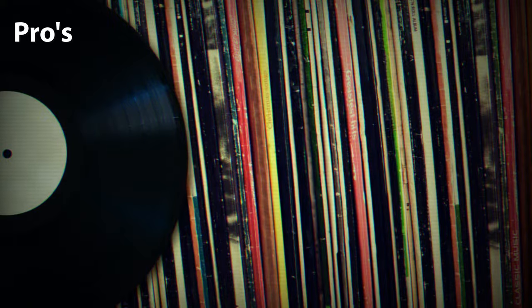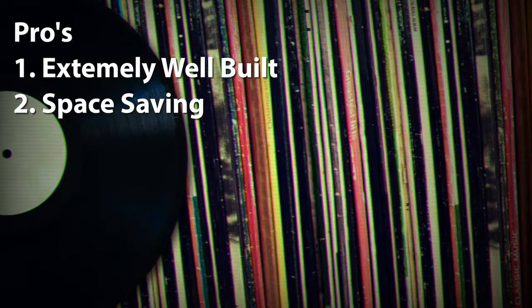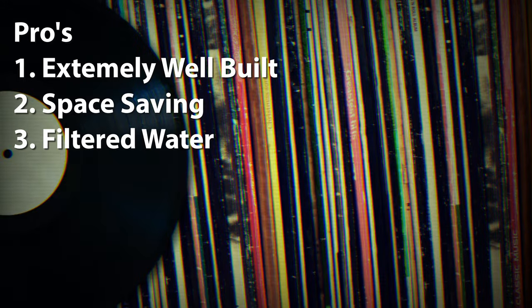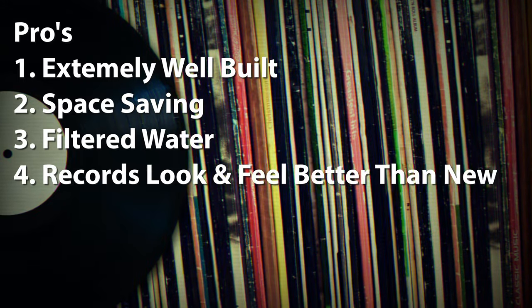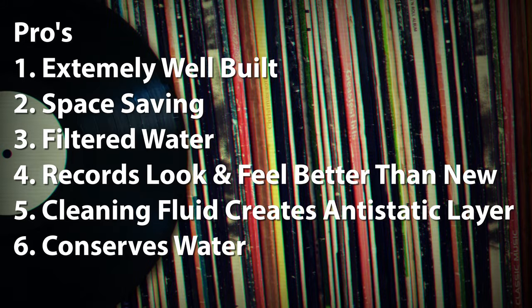So what did I like about the DeGritter? It's built like a tank and needs to be due to the nature of its cleaning system. It's compact enough to be stored and used right in the general area of your music listening space. It uses clean, filtered water for every cleaning cycle. Records look and feel great after a couple of cleanings. The cleaning fluid does a fantastic job of eliminating static, making it easy to insert and remove records from quality sleeves. It doesn't use a lot of water.